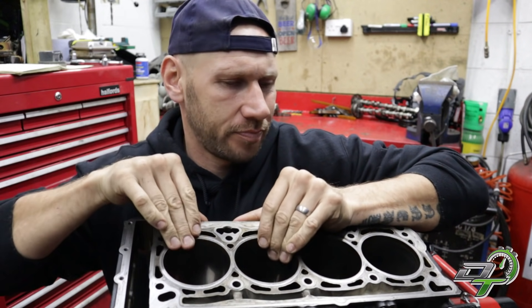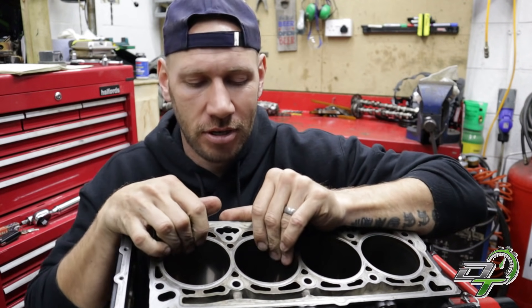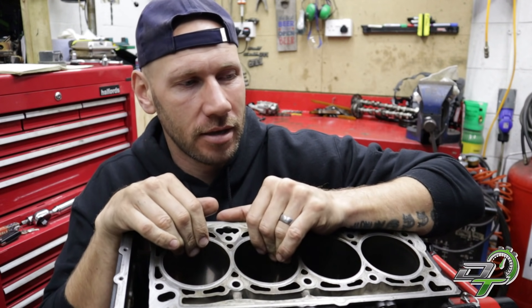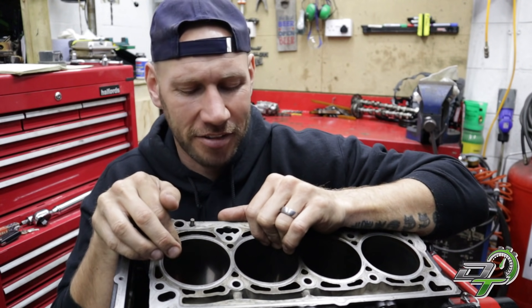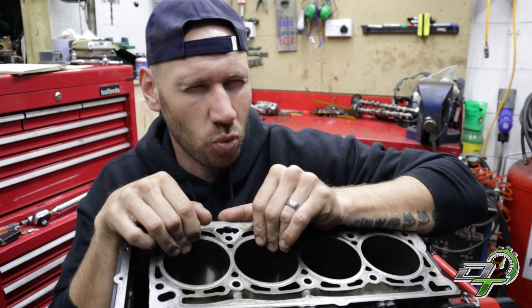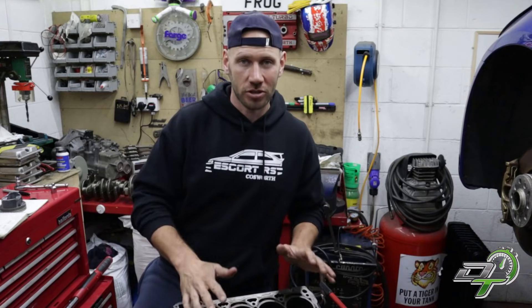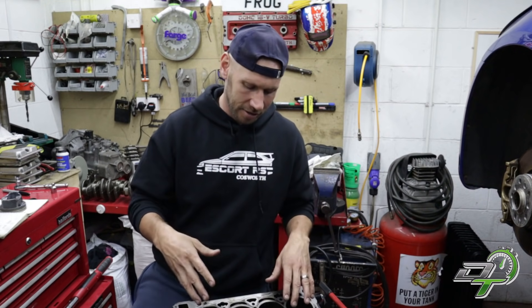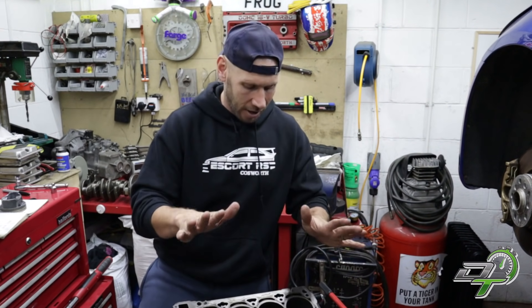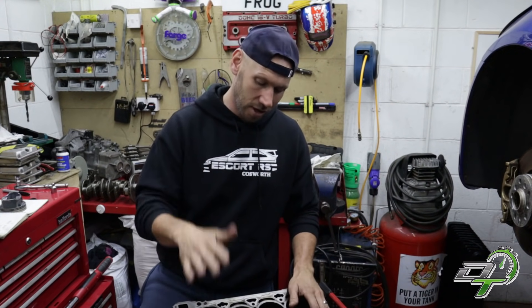Be aware that if you can feel a lip, that cylinder is worn, and that wear will not be even — it won't be round. The cylinder doesn't wear completely evenly because of the forces applied to the piston and piston ring during the power stroke, and also because of rod angle at the bottom. The cylinders wear more like an egg shape. The bore can also end up with taper, meaning it's worn at different rates at different parts of the cylinder.